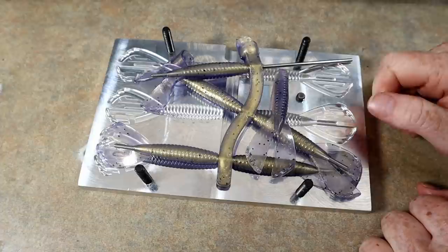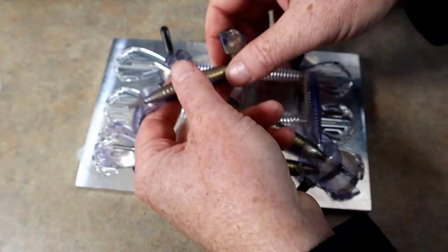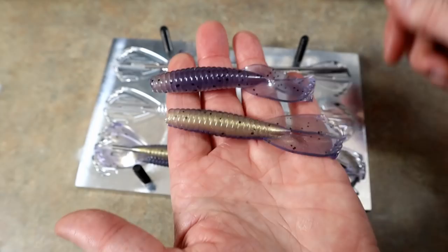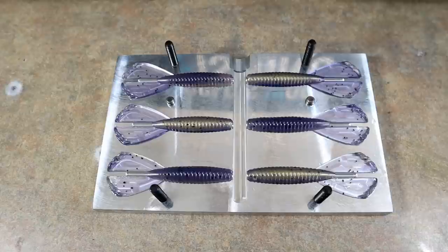Obviously if you buy the core shot version of this mold, you can do regular single colors and laminate colors as well — you don't have to use the core effect. Essentially you're getting both molds in one by buying the core shot version. If you buy the regular version, you're forfeiting the ability to do the core shot, but the core shot lets you do all options. I'm still thinking a green core of some kind.